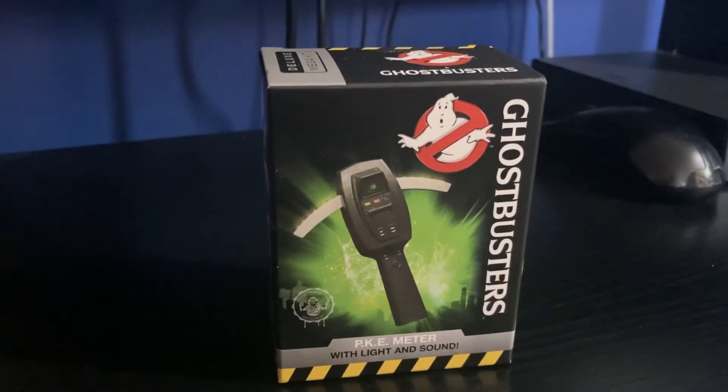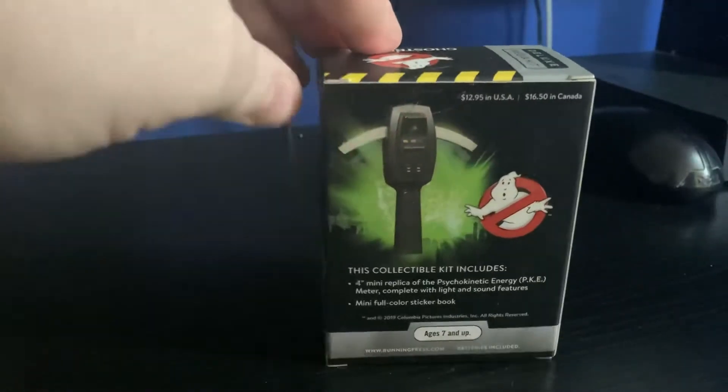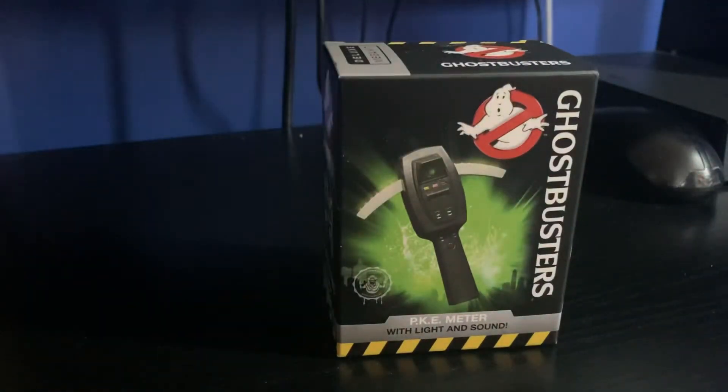Hey guys, Steve back again with another little mini collectible. In the theme of the aliens and the proton pack, here is the PKE meter that was part of the Ghostbusters franchise — part of these collectibles like the Jaws and the others I just mentioned. This is assigned to the right franchise, the original Ghostbusters. I wasn't really impressed with the proton pack to be honest — it looked a bit poor — but hopefully this will be a little bit better. They're not that expensive, which is nice. The xenomorph was really good and the Jaws I really liked too, so let's see what we get.